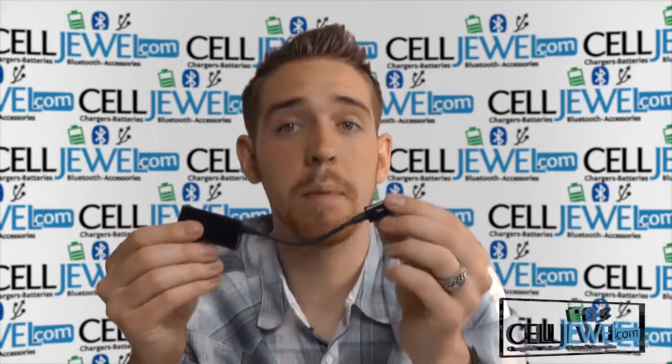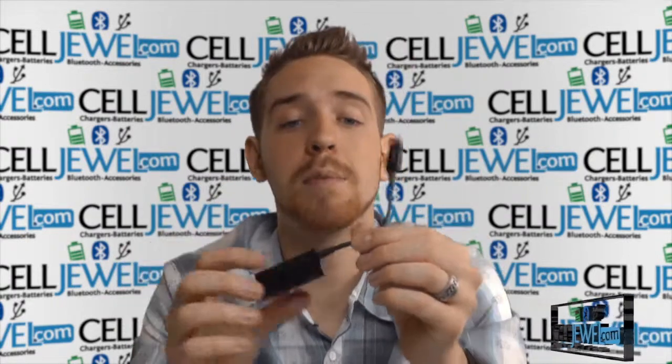First of all, you can buy yours today at SellJewel.com. We have all your cell phone accessory needs and phenomenal prices, so definitely come check us out and show us likes on Facebook and subscribe to our channel.